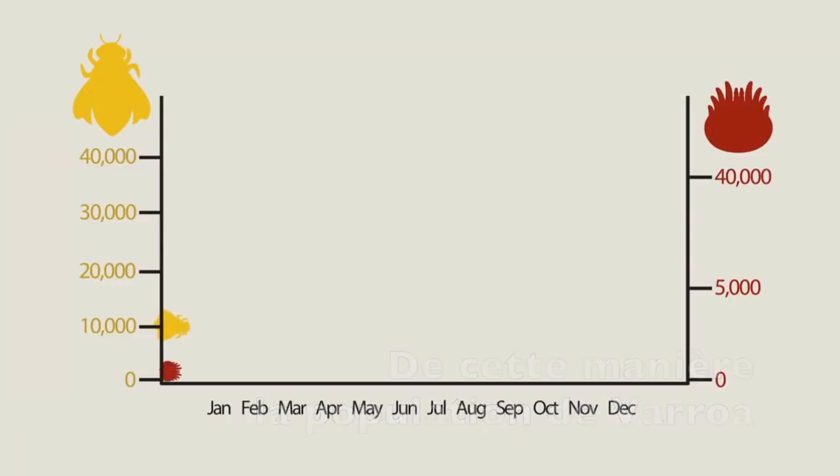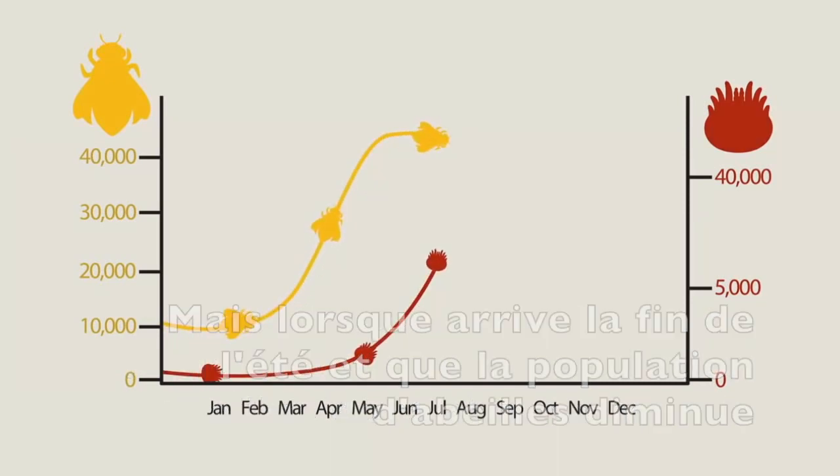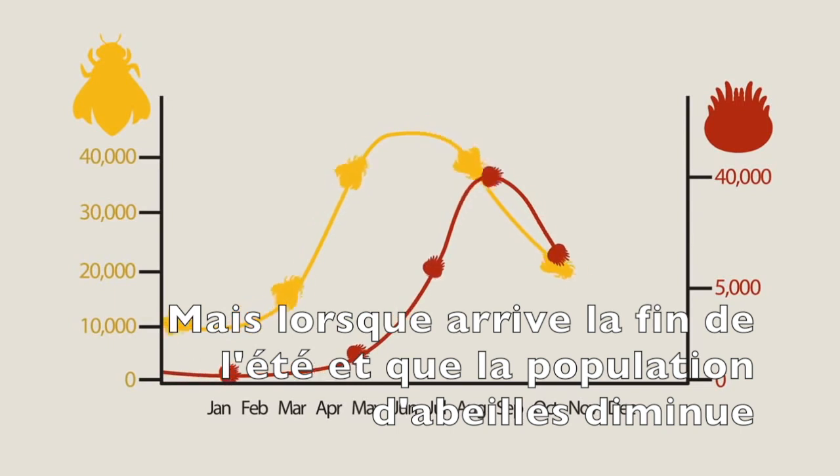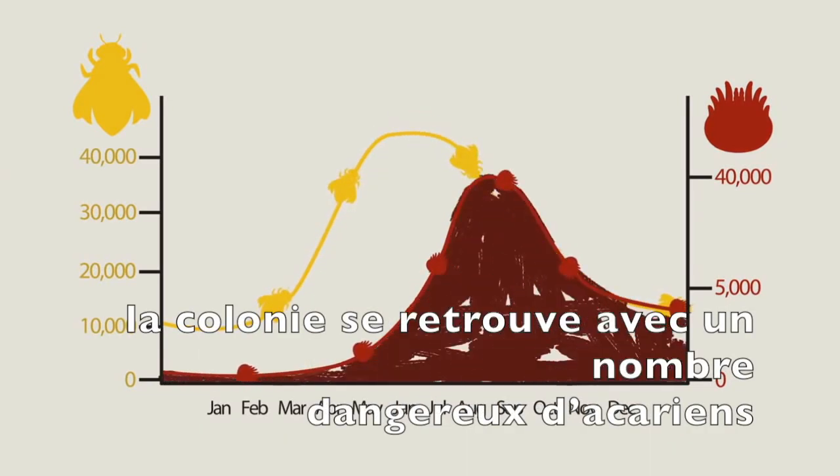Using this strategy, the varroa mite population can grow as fast as the bee population it feeds on. But when summer ends and the bee population declines, the hive is left with a huge mite population, and that's dangerous.